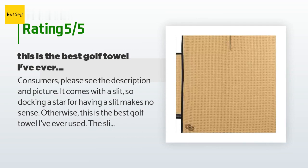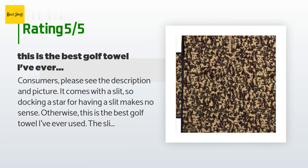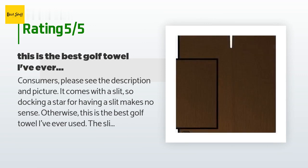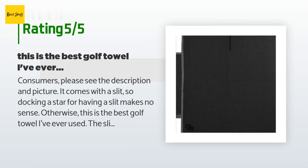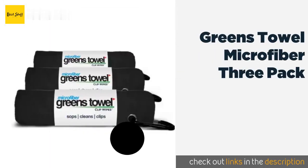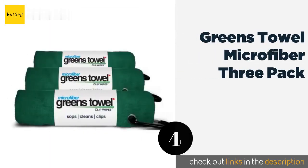A customer said: consumers, please see the description and picture — it comes with a slit, so docking a star for that makes no sense. Otherwise, this is the best golf towel they've ever used. The slit is perfect for putting it over the sand bucket on the golf cart; it absorbs plenty of water to clean clubs the entire round. The fibers are non-abrasive but long enough to get into the grooves, and the mini towel is perfect for cleaning sunglasses.